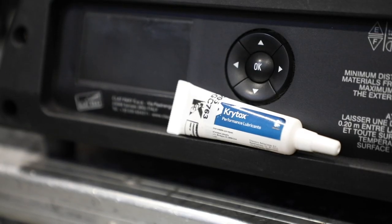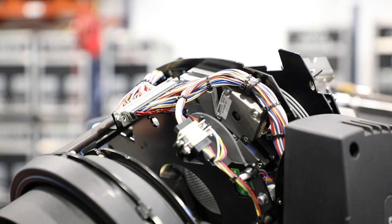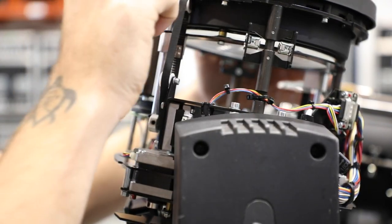Both of these methods failed me, so I picked up some Krytox lubricant, and I'll use this to lubricate the rods of the zoom train. Here I'm applying lubricant to the zoom rods. Be sure to clean off any old gunk or grease before applying your new grease.